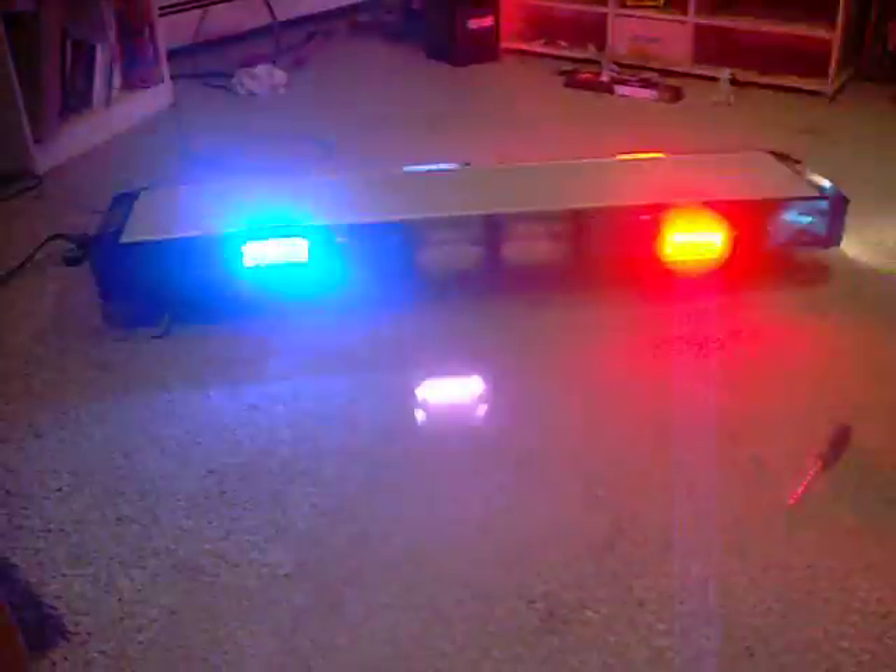Can't even put this camera down close or else it blinds the camera. You can't even see the strobes — you can hear them.